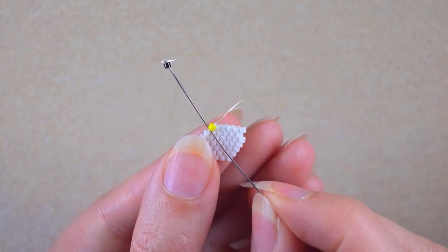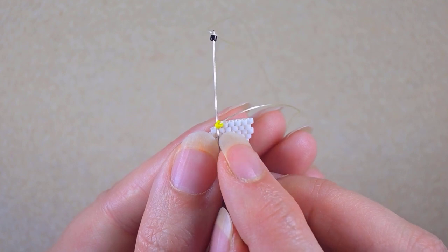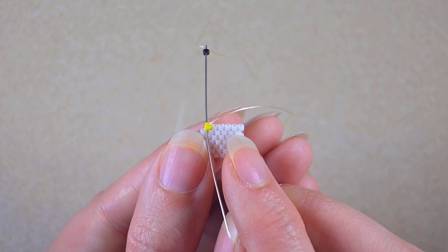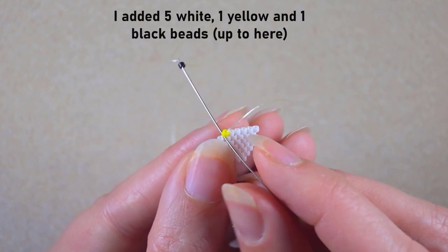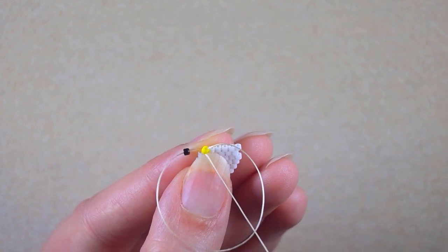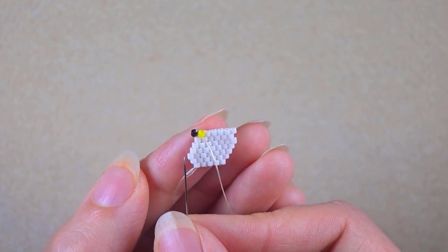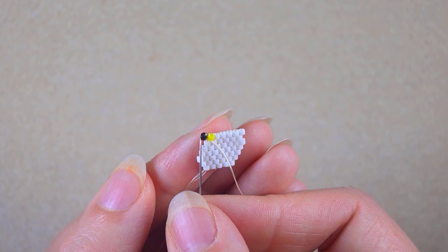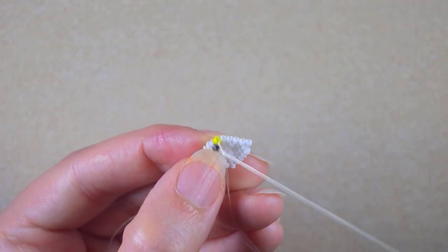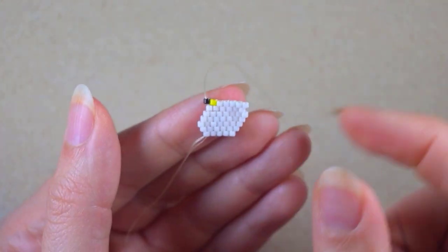You see where I am. I should have said I need to add three more whites, yellow and black — because I have two whites in the beginning and there are five whites in total, one yellow, and one black. The black one I'm adding here at the last step, at the last thread bridge that I have, and I pull just like this.